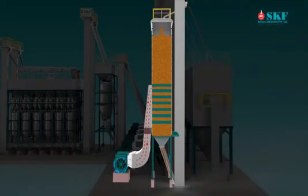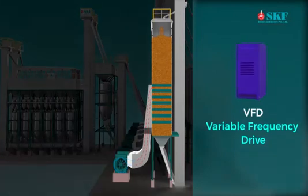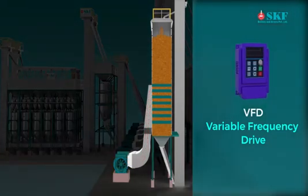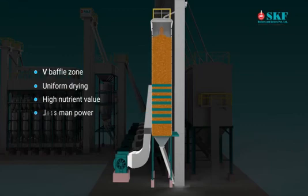When the moisture content of the paddy is reduced to 18 percent, the hot air temperature can be reduced to 80 to 90 degrees Celsius. When the paddy moisture content is further reduced to 14 percent, the hot air temperature can be reduced to 70 to 80 degrees Celsius, until it reaches 12.5 percent moisture. Benefits of the dryer include: energy efficient VFD-controlled rotor, ensuring paddy movement at desired speed; specially designed V-baffle zone ensuring movement and mixing of paddy; uniform drying; specially designed SKF LSU dryer ensuring least broken percentage and high nutrient value; and less manpower involvement.